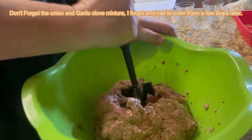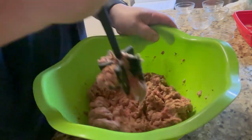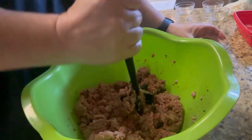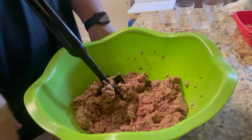When it's close to being all together, don't forget to add your Worcestershire sauce and keep incorporating those ingredients. Now we have everything in there — a little more Worcestershire sauce. Don't want to miss those last few drops. Then we're going to get ready to prepare our loaf, get our pan together, and we'll be all set.